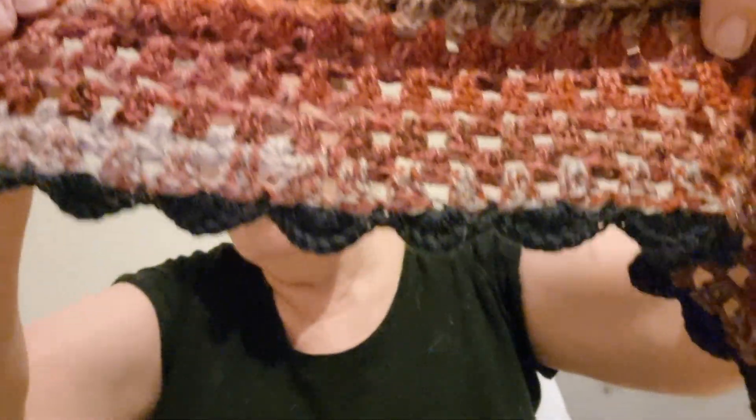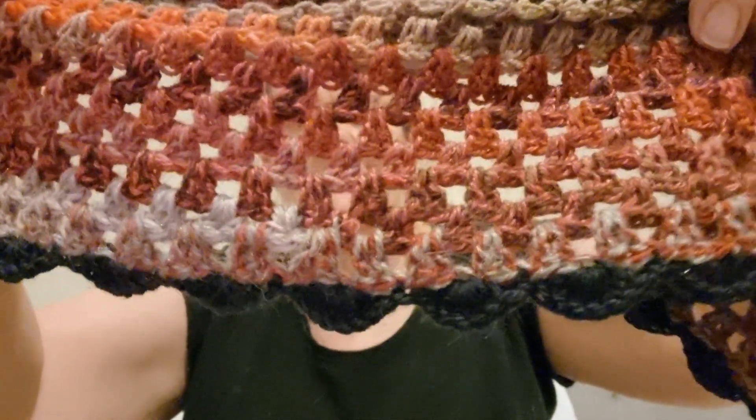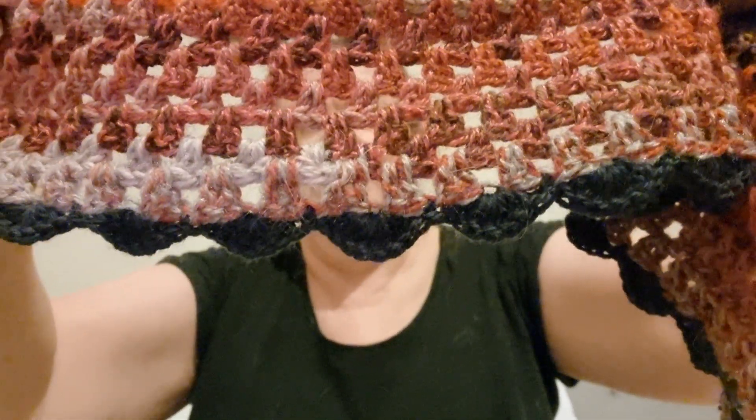This is how it looks. It's a short one, just to go over your shoulders and tuck into your jacket. You can tuck it any way you like. I'll show you up close what I did on the edge — I did a shell edge, some people call it a fan stitch.